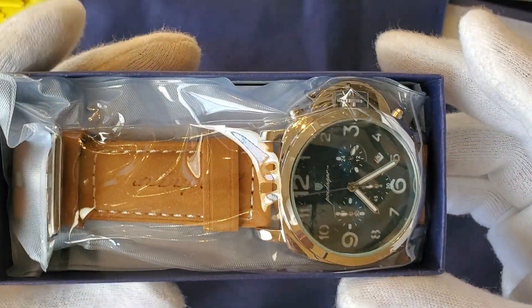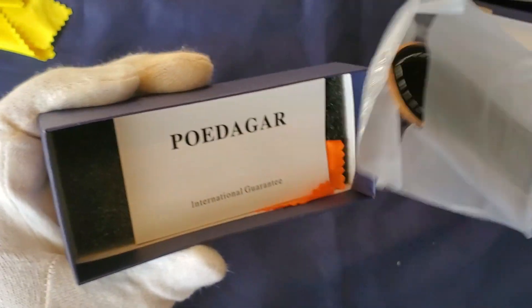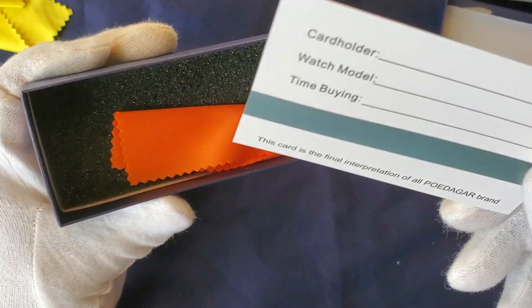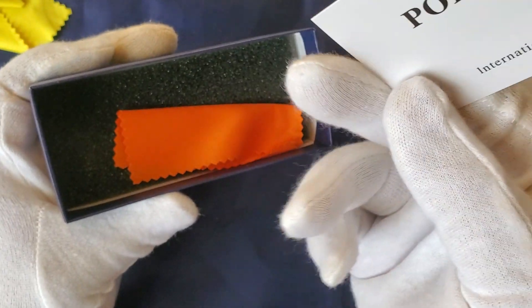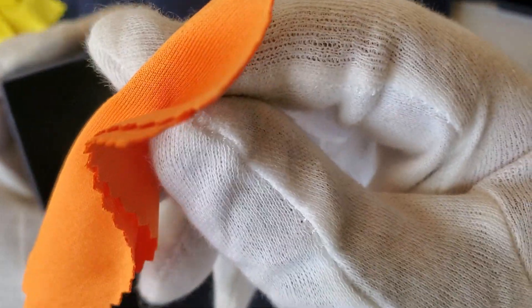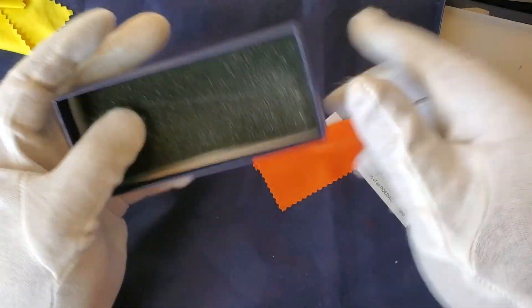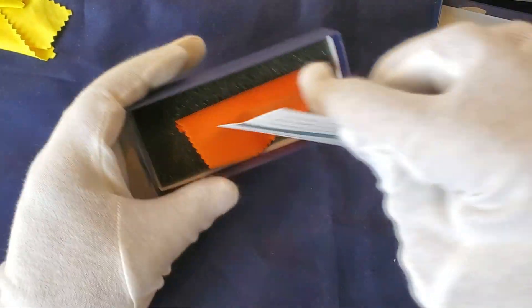We have the watch inside — it's in plastic. Let me check if there's anything else that comes with it. It looks like this is supposed to be a warranty card, and we have a microfiber cloth. I think that's it, but nobody came here to see that.